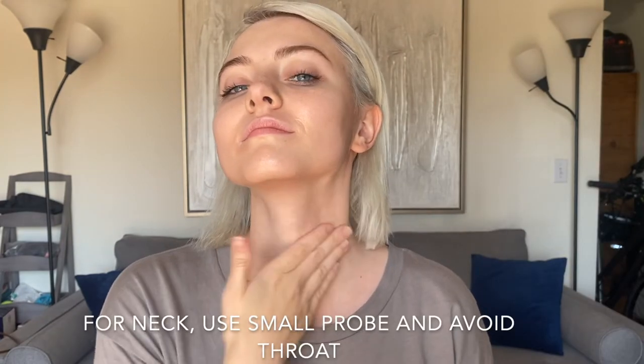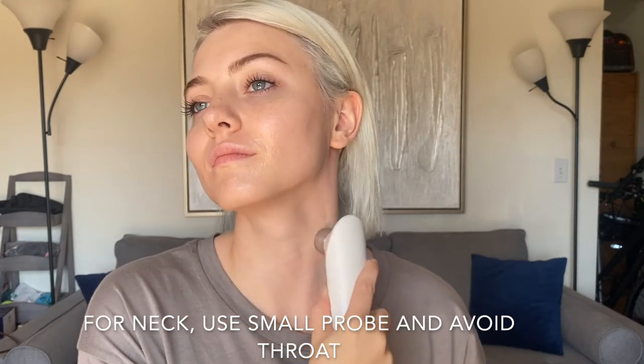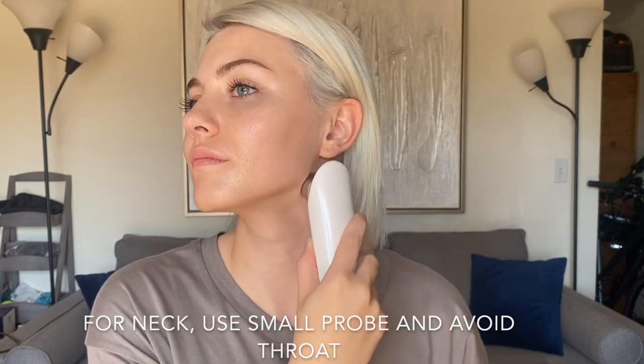For the neck, I'm also going to be using the same probe. Apply some gel, making sure that you have enough, then move upwards in circular motions, avoiding the throat.